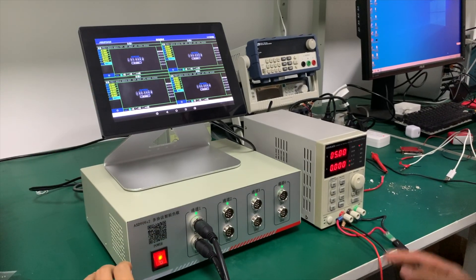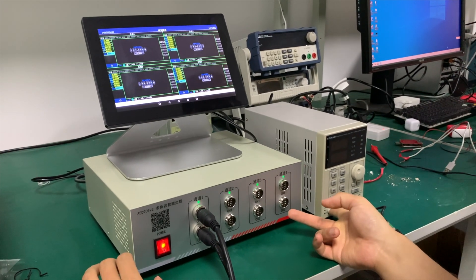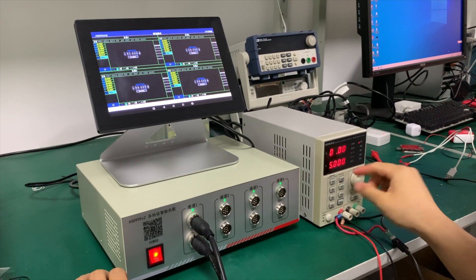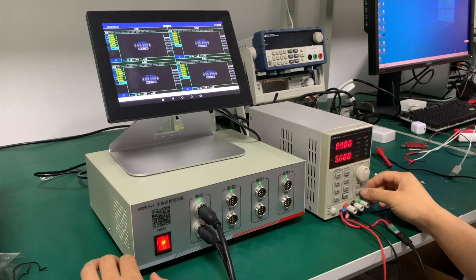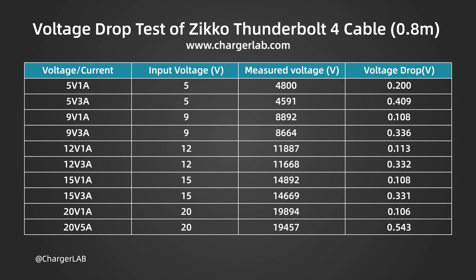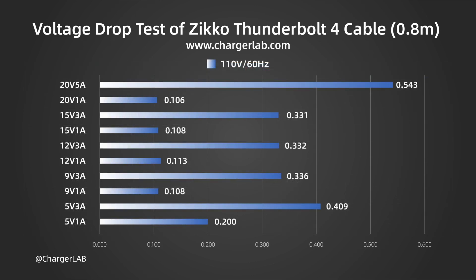This time, we added the voltage drop test, which is important in assessing the cable quality. In daily charging, voltage and current travel from one side to the other side of the cable, so we can know the voltage loss through the cable due to impedance. We connect both connectors of the cable to the tester and the load, and calculate the difference between the input and output voltage. The voltage drop value increases as the current increases, and the highest voltage drop is 0.543V at 20V 5A. The data shows that its quality is quite good.